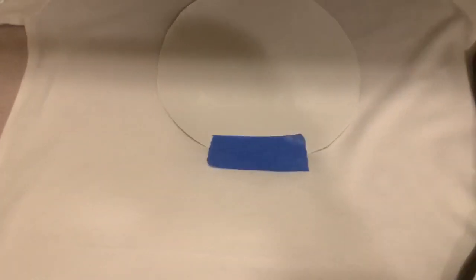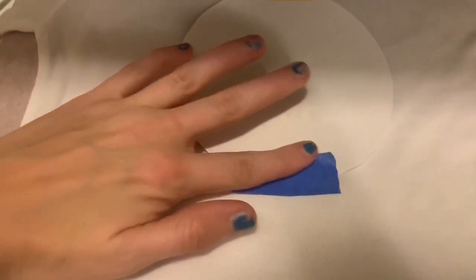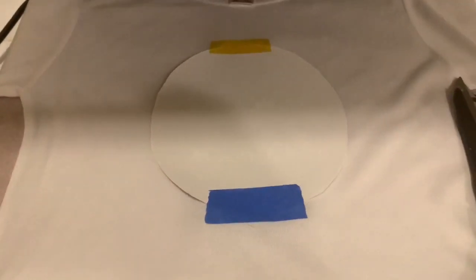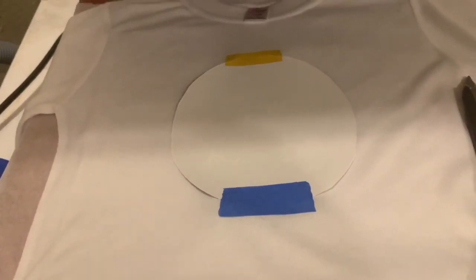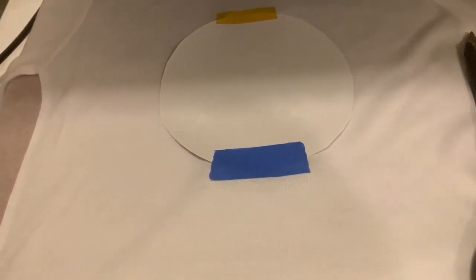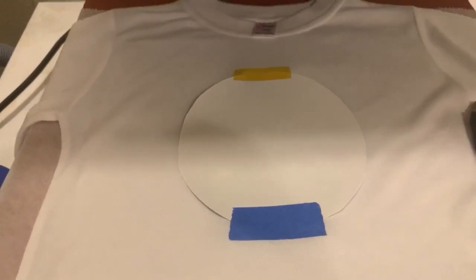Okay, so I have my image taped down here. I have the heat resistant on top and the painters on the bottom. I'm not going to lie, I am a little bit nervous about this, just because this is the only shirt I have in this size and I really need to get this done. So I'm hoping that the painter's tape does not melt or cause any issues. Well, here we go.